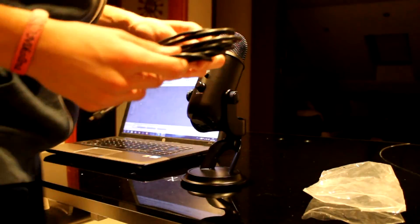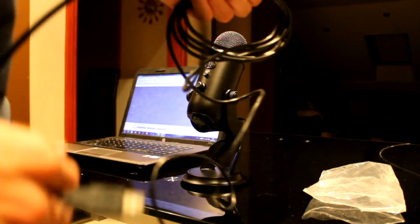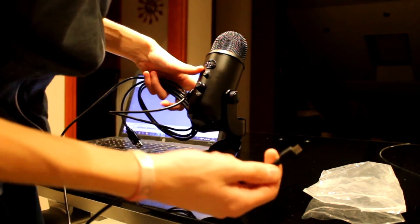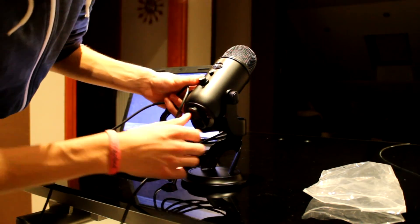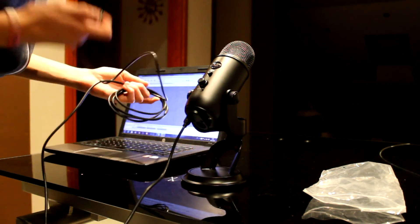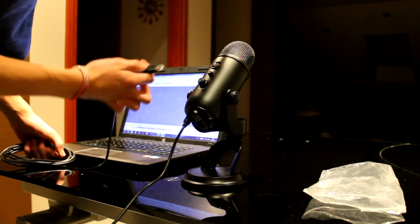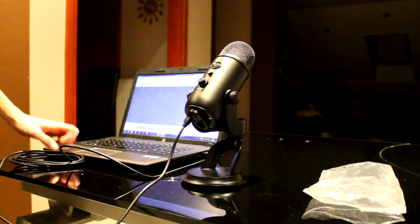Setup couldn't be easier. You don't need to be a tech expert to set up your mic with your laptop or PC. All you need is the micro USB cable — just plug it into the input on the bottom of the mic and into a USB input on your PC or laptop. And that's it.